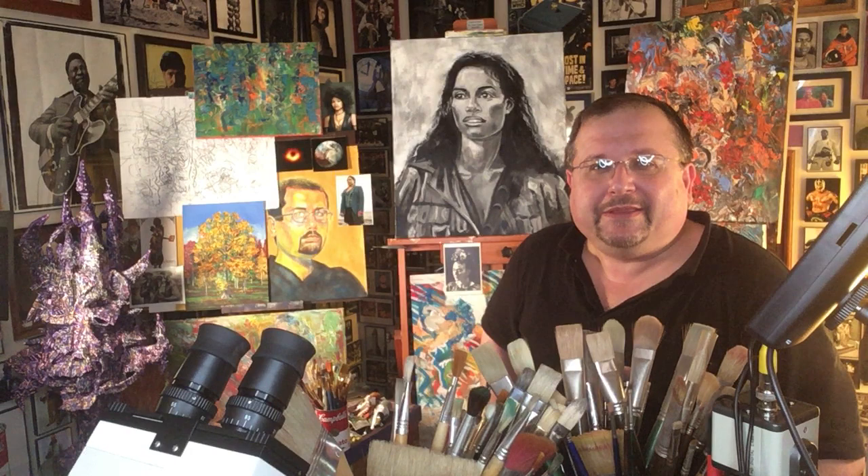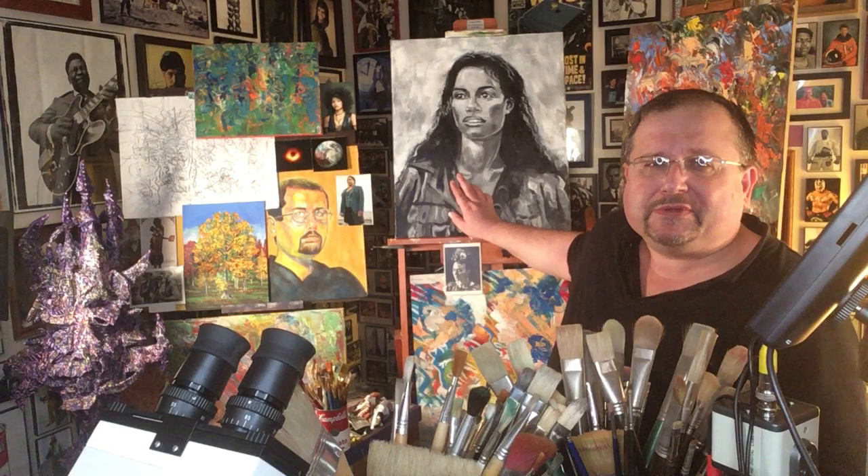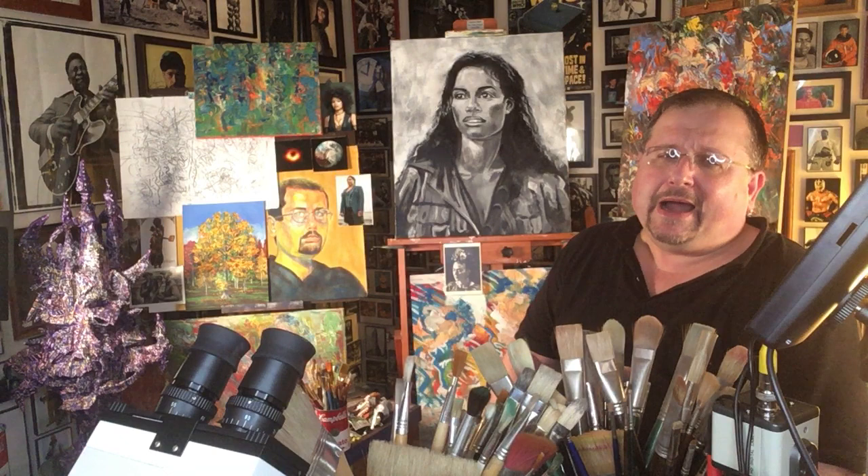Hi guys, Javison here. It's good to be back. I think the last time I talked to you folks was maybe four or five days ago. When I came on then, I had shared with you this canvas right here that I've been working on today.